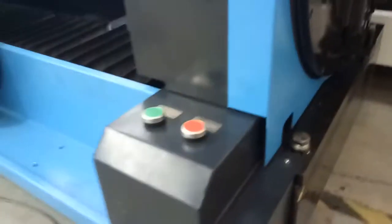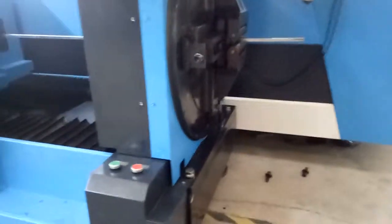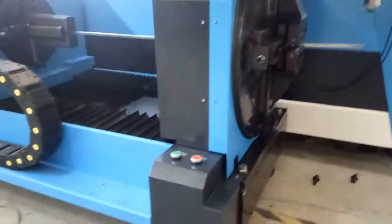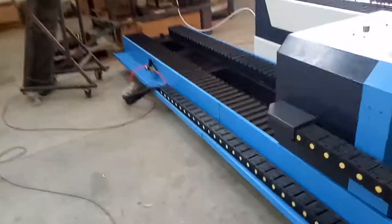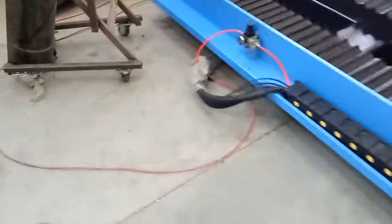This is the pneumatic automatic rotary device clamping system. For this, you should connect the orange tube with an air compressor.